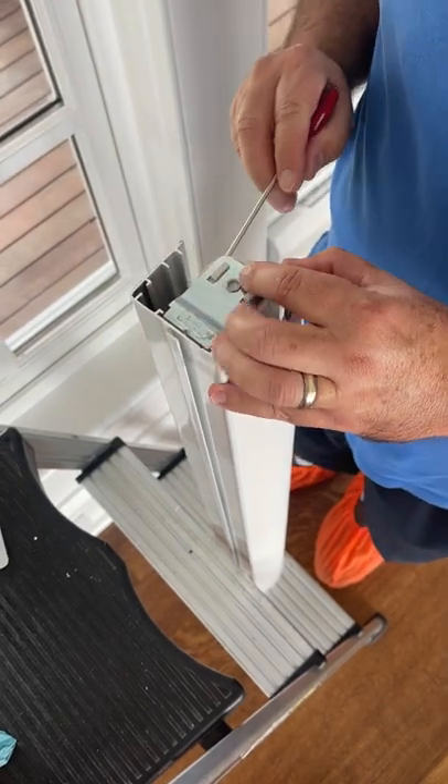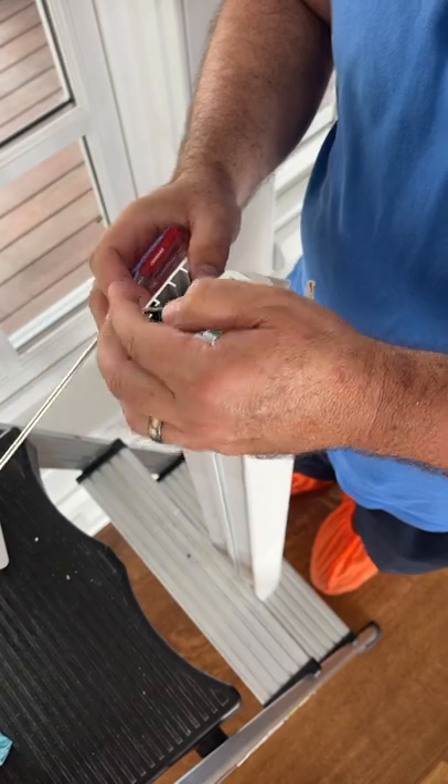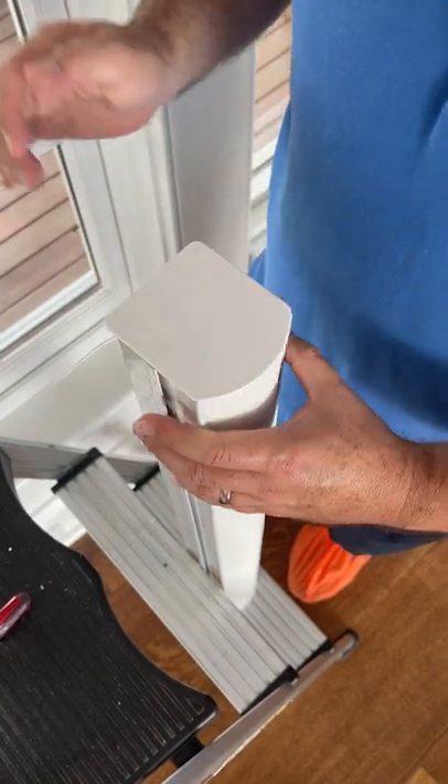I also pull the antenna out, so that way it doesn't roll into the fabric and get caught and maybe even get damaged. And then I put it back like that.